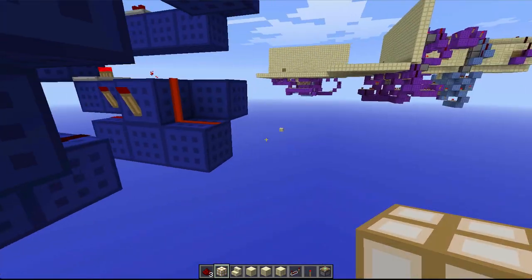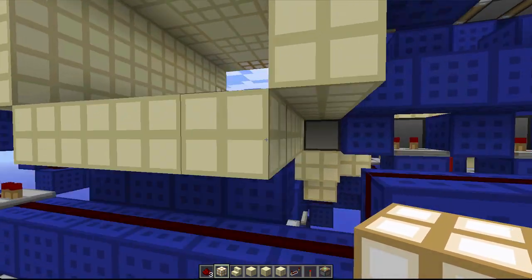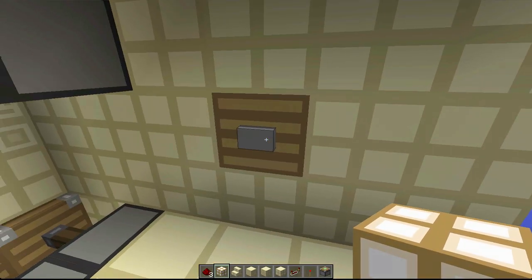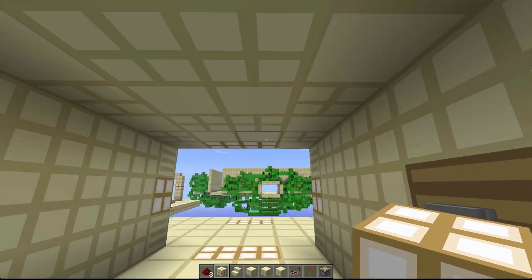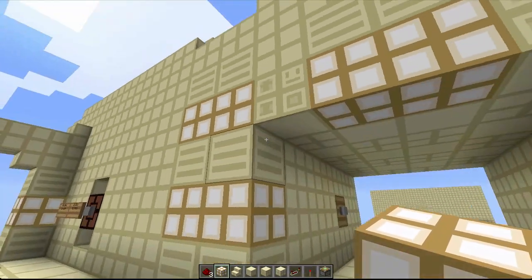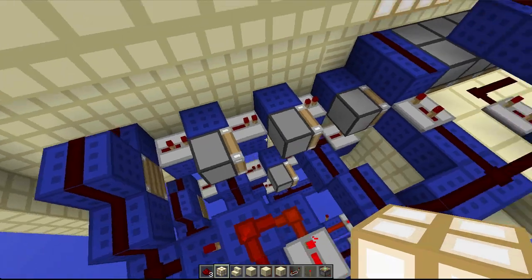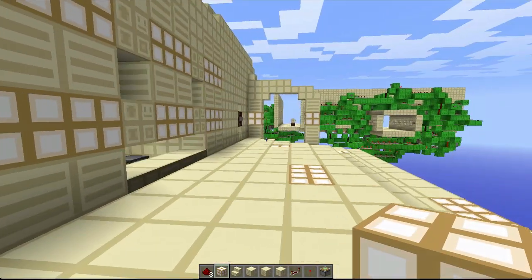We've got a double piston extender right here, and then there are pistons up here which push down the others and use a BUD switch kind of mechanism to lower and extend the blocks into position. Then they just get pushed over by the piston tape right here. This works both ways as well.